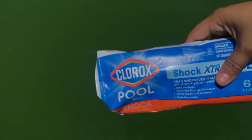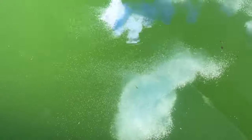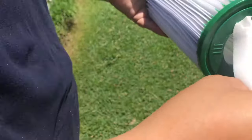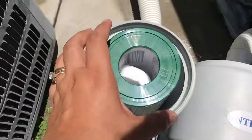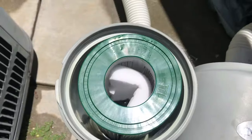The best advice I can give you when it comes to cleaning your above-ground pool is adding a magic eraser to the filter. It works like a charm — I've tried it so many times and it works effectively and fast.